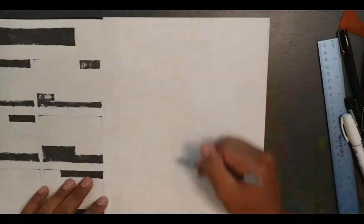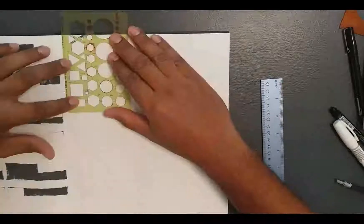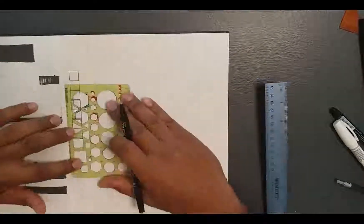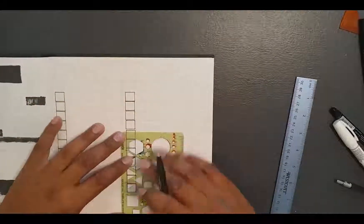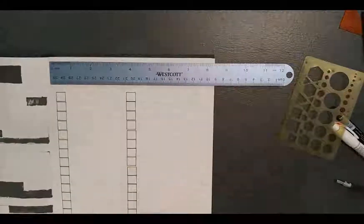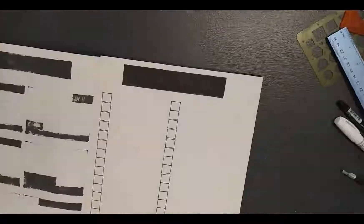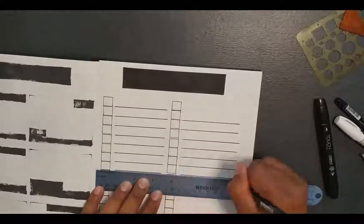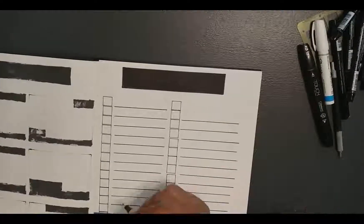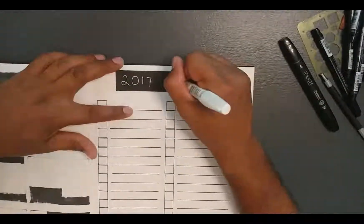Using that black touch marker, it goes right through the paper. This is an Artist's Loft sketchbook — it was $5 at Michael's. I figured it would be a good book because it has a lot of pages and I can keep trying and testing. But it's clear that these markers go through the paper. So I don't think I'll be going with those for next month — I'm going to have to try a different kind of material, maybe ballpoint pen or colored pencils or something. We'll test that out as we move forward.